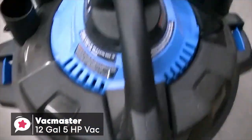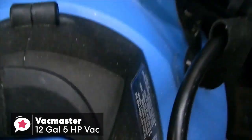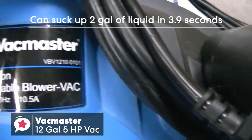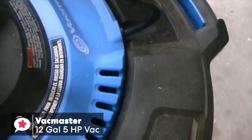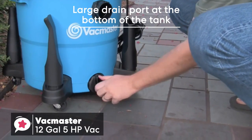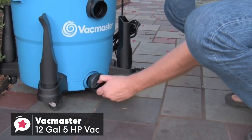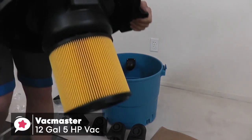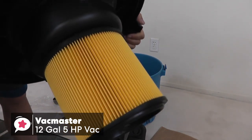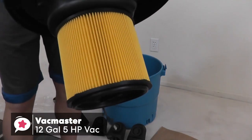The tank can hold up to 12 gallons of dust, waste, or water. The motor at its peak reaches 5 horsepower, and the vacuum can suck up 2 gallons of liquid in 3.9 seconds, which is useful to get water out of your basement fast if there's ever a flood. One thing we really appreciated is the large drain port at the bottom of the tank, which is a great time-saver to dump waste into the drain. As for filtration, it has a cartridge filter for cleaning dry debris, but includes a foam filter you can switch to for liquid spills. The cartridge filter was simple to install and remained amazingly clean even after a few passes.